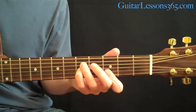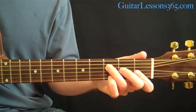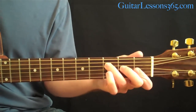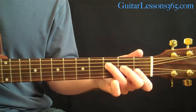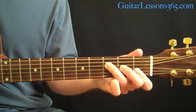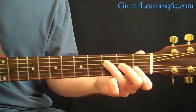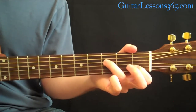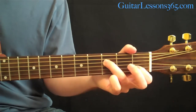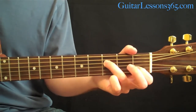After you strum the sus4 then the major, start picking from the top note — just pick down the 1st, 2nd, 3rd strings. Then pick up your 2nd finger and let the 3rd string be open. You're picking the 4th string, open 3rd string, 2nd string, back to the open 3rd, and then to the 4th.